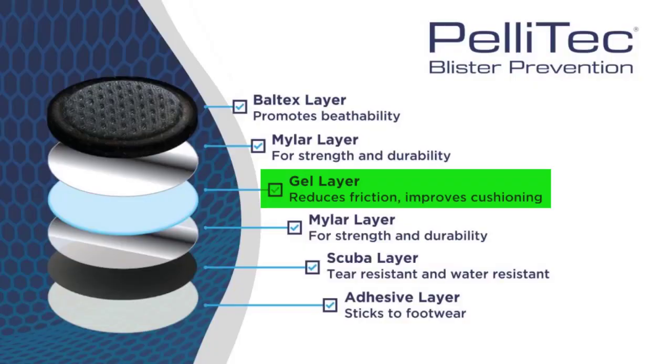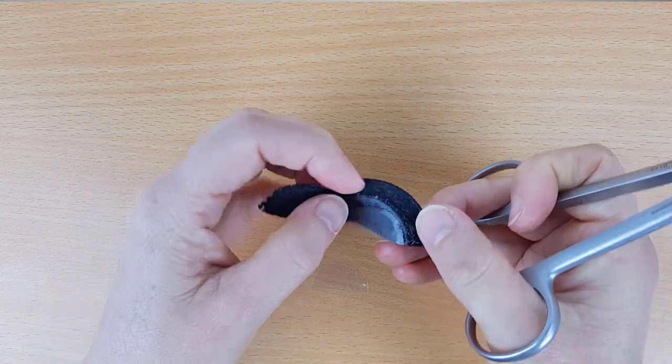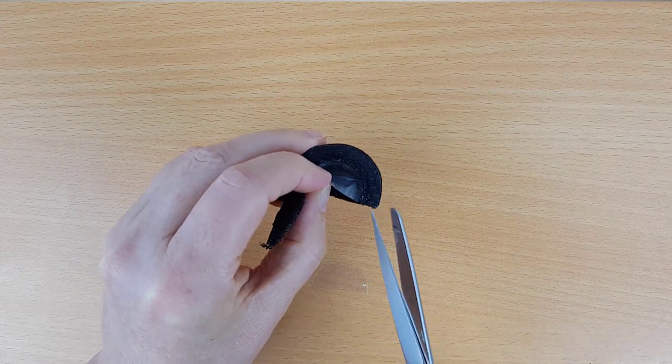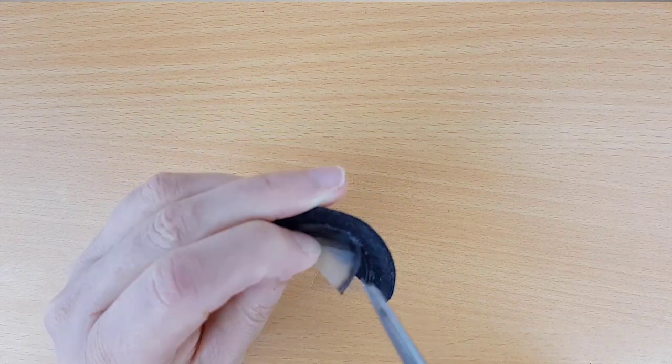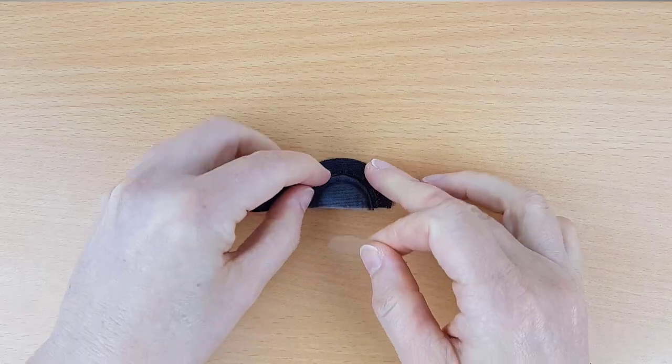The next layer — layer 3 — is the gel layer. Pellitec uses Silipos, which is an excellent product. Gels are fascinating in that they have two ways of preventing blisters: they cushion and they absorb shear. They don't reduce friction levels — in fact gels have a relatively high coefficient of friction against other materials. The mylar plastic circle isn't physically attached to anything; it's just sitting on the gel layer and will stay right where it is thanks to that high coefficient of friction between the two.